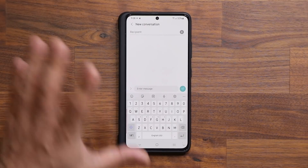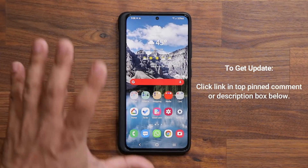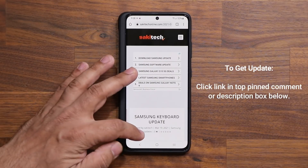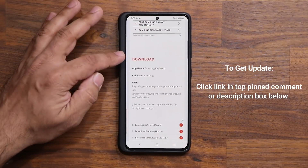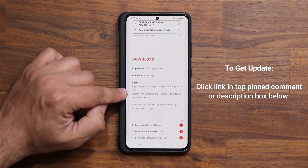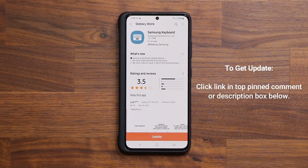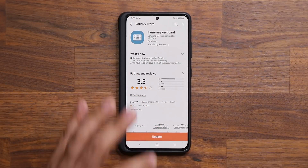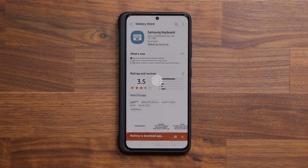First and foremost, to get the update simply click the link down below — it's going to take you to my website. Once you're at the website, scroll down just a little bit, and under Download simply click the link. It's going to take you to the store, and from there you can update to the latest version.